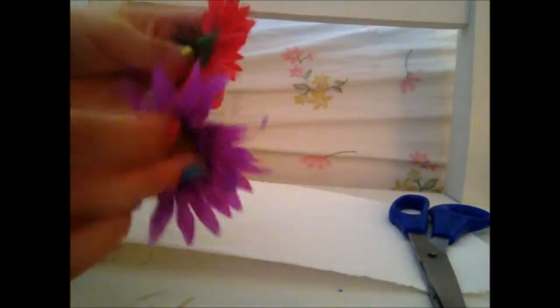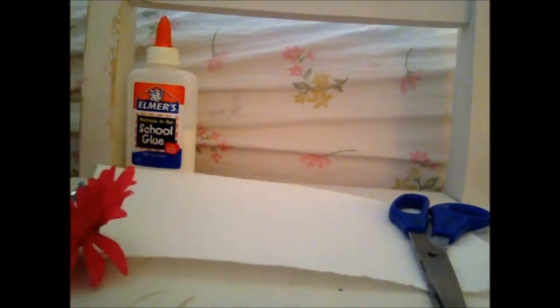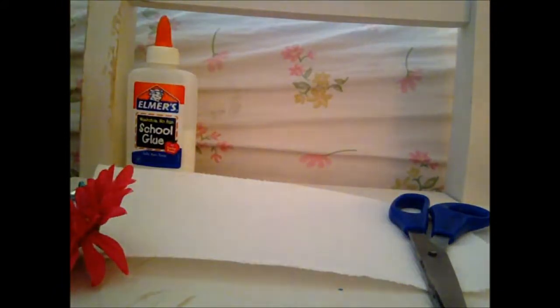So now that you have the flowers off, you're going to start creating your barrette design. Now, not all flowers have this but mine does — there's a part on the stub to hold it together. You're going to need that at the end so just keep it. Go ahead and take that off of all of the flowers that you have.